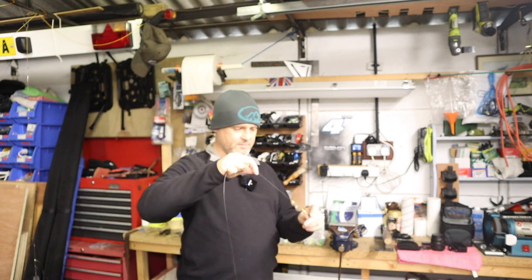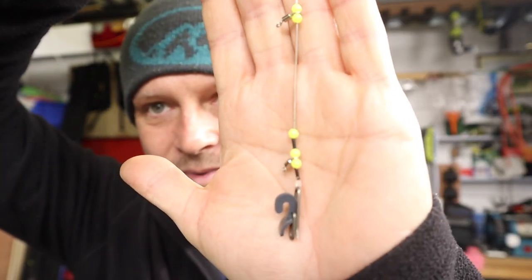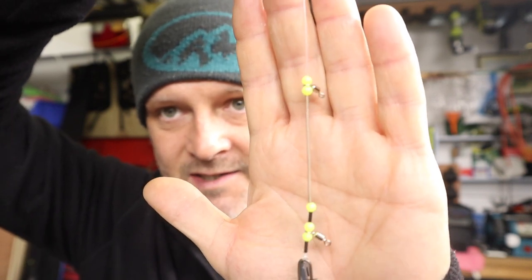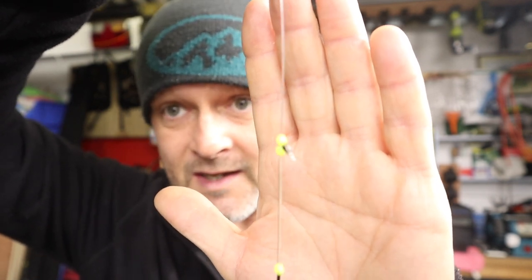So that is all of the components loaded. We've got: an imp, a crimp, a 4mm bead, Snood swivel, bead, crimp, bead, SRT spring, bead, Snood swivel, and a bead. It's like the generation game, isn't it? They're all free running at the moment, so we need to sort out what we're going to do with those.